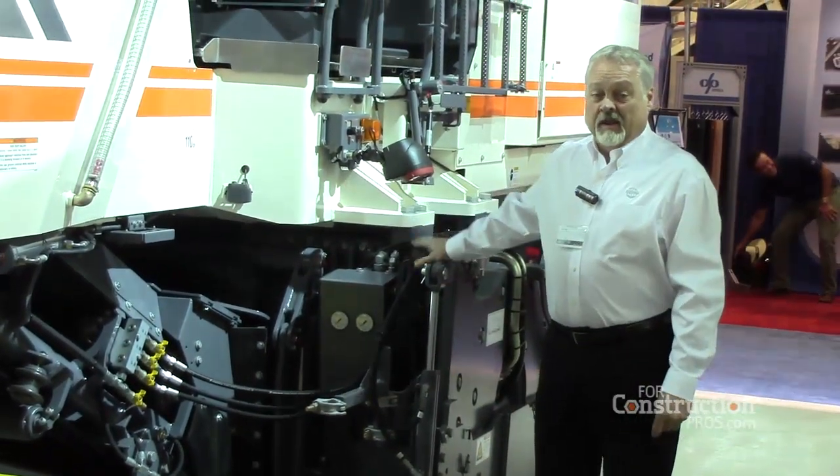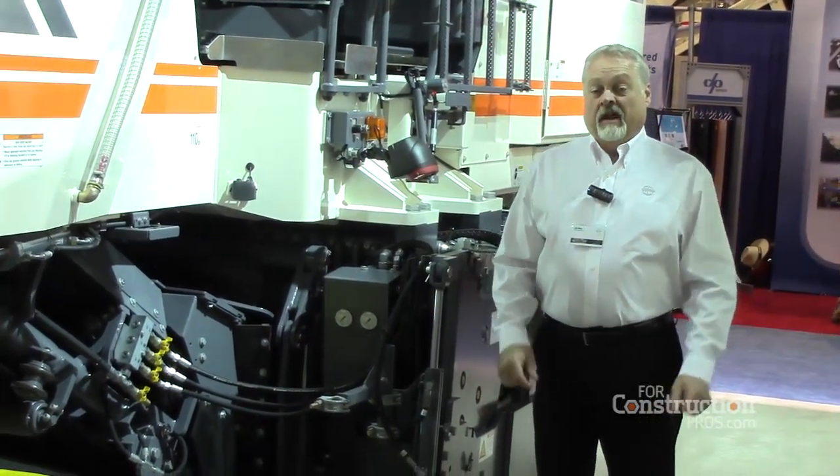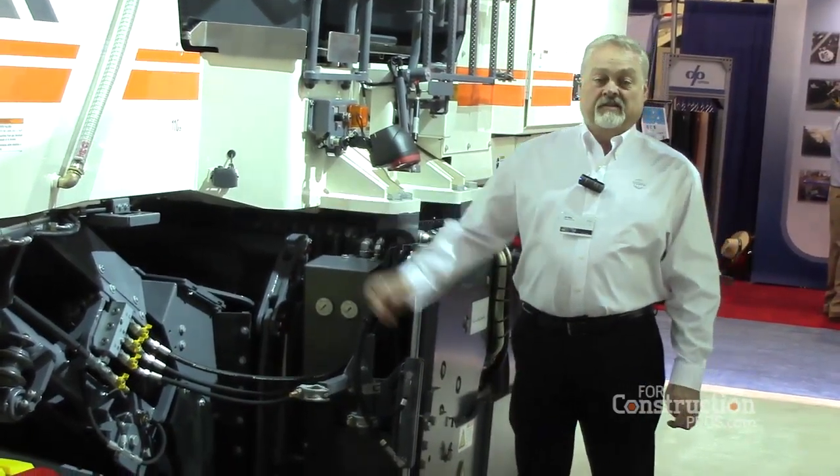With that advantage and capability, you can also use the same setup to cut in around drains, cut in around manholes, and maneuver the cutter of the machine itself without maneuvering the tracks of the machine itself.